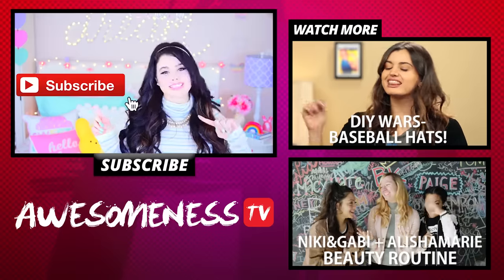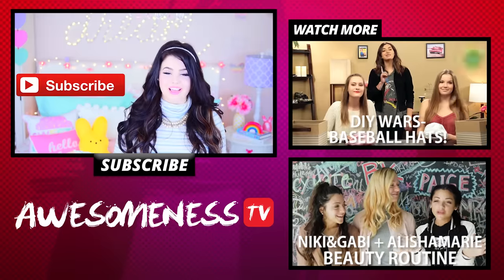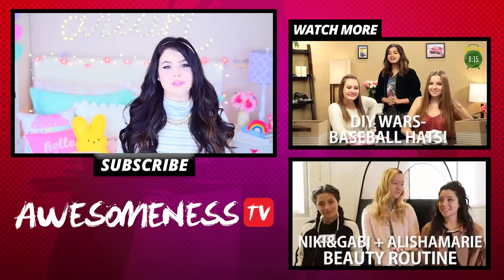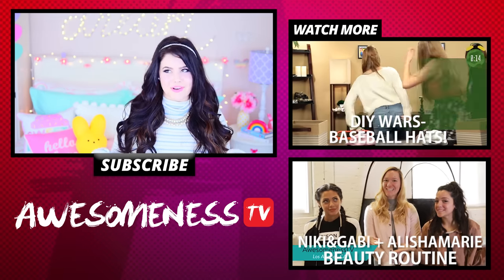Those were all my DIYs and I really hope you guys enjoyed this video and found it helpful. Hopefully it got you excited for spring and gave you some inspiration on how to decorate your room for the upcoming season. Don't forget to subscribe to AwesomenessTV's channel and come check out mine — the link will be in the description box. Thank you guys so much for watching and I hope that you have an awesome day.